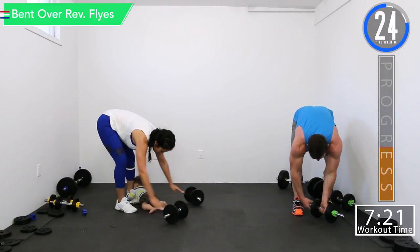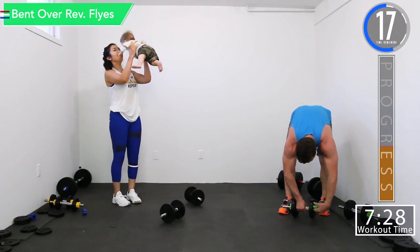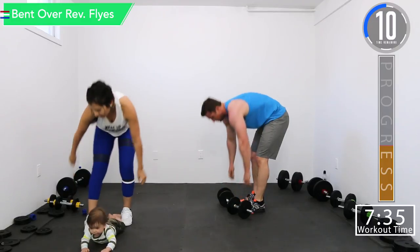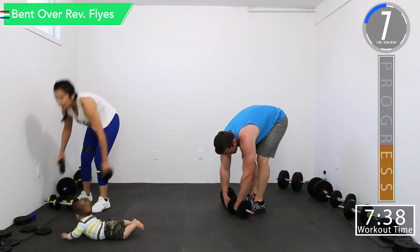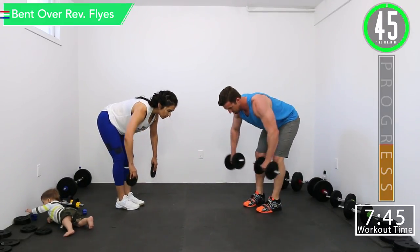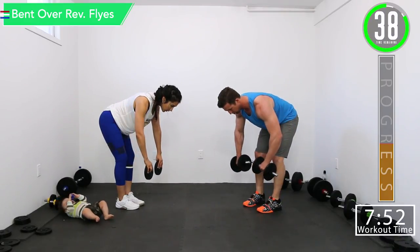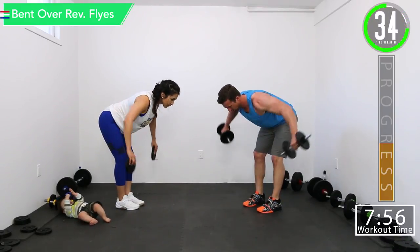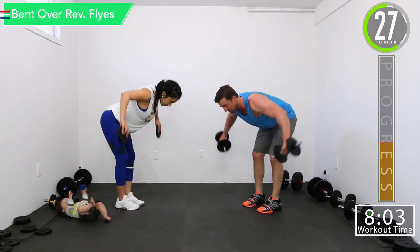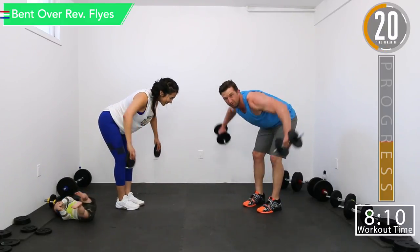Make sure you got your collars locked down if you're using this style of weight, especially with hammer curls. Here we go — back into bent over reverse flies. Squeeze those rear delts, focus on it. Get that contraction back there. Good controlled movements. Remember, this does not need to be heavy weights — we're not doing power lifting with our rear delts.